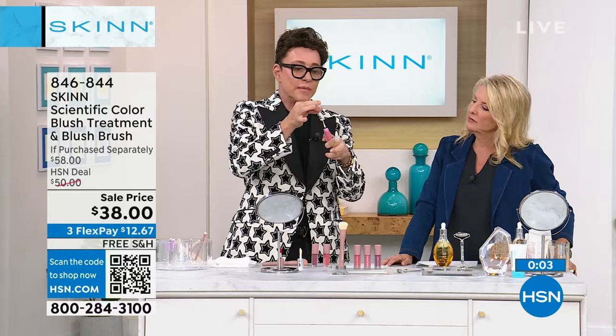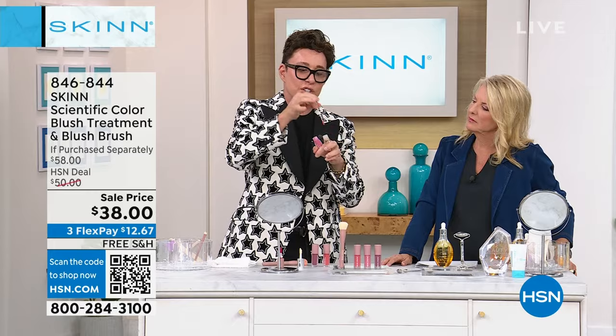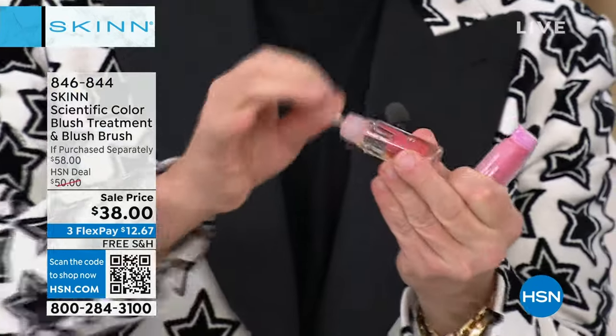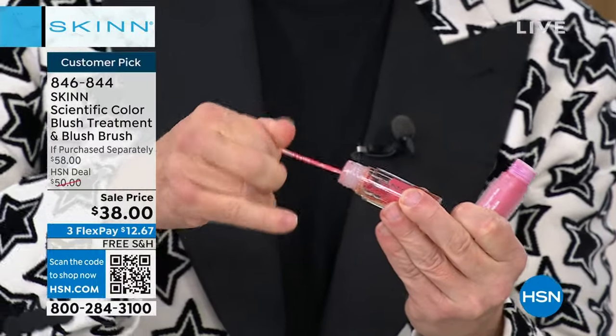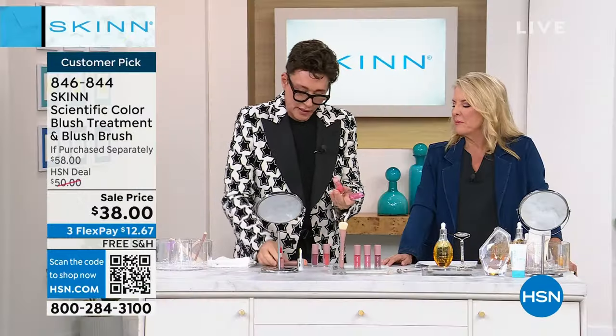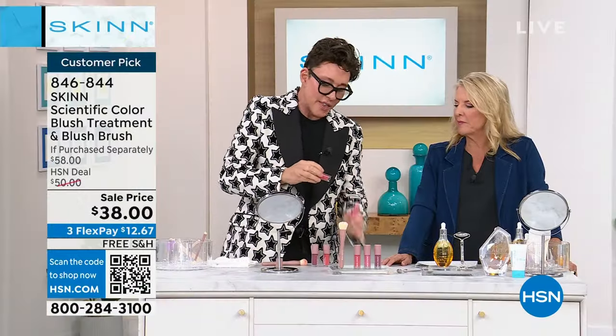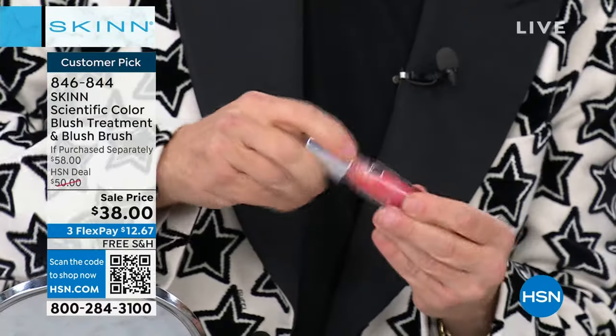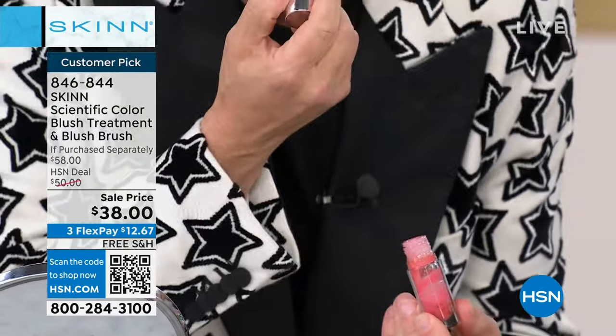I'm taking a Q-tip, I'm dipping it in this extreme pigmented blush. I take that Q-tip and I mix it into my golden Manuka honey lip oil. Now I've created a tint, an oil, and the tint matches the lip. You can put the berry in the red and it tints it — look at this now.